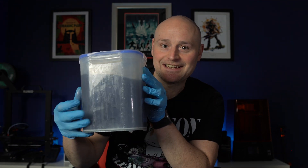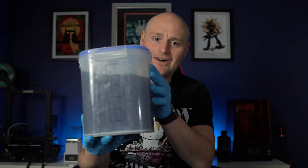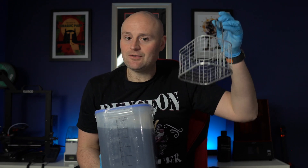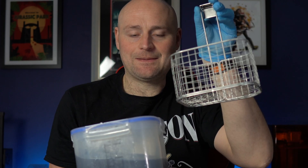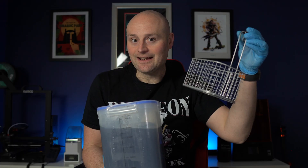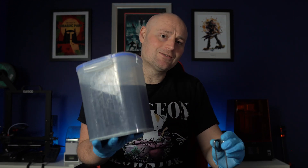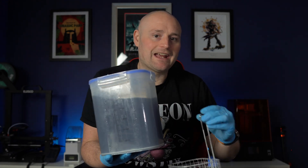The first stage is the dirty dunk — basically this old, horrible resin-infested IPA. I take a basket I used with my old wash and cure machine, put all my prints in, and just keep dunking and sloshing repeatedly. It takes off a lot of that excess resin that's stuck to the prints when they come off the printer.